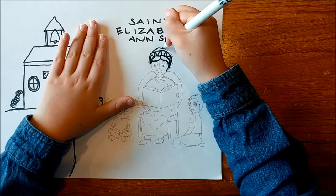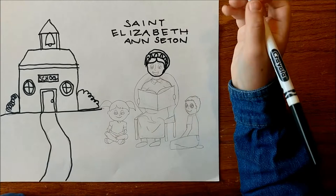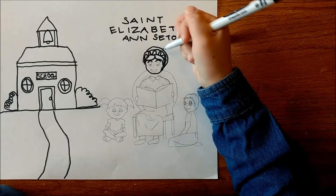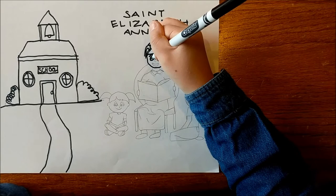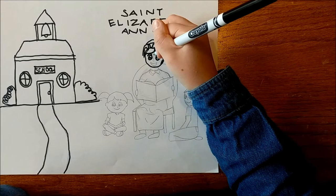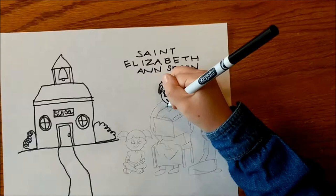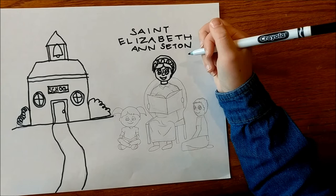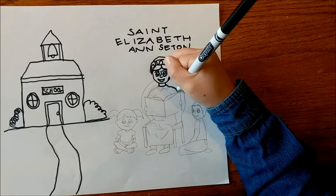Then put a bun around. Then make a circle shape for her head. Then make C's on the side. Then make two circles, then draw a line in the middle and draw a dot in the middle. Then put a line down in the front. Then make a crescent moon for her mouth. Then make her neck and start her shirt.